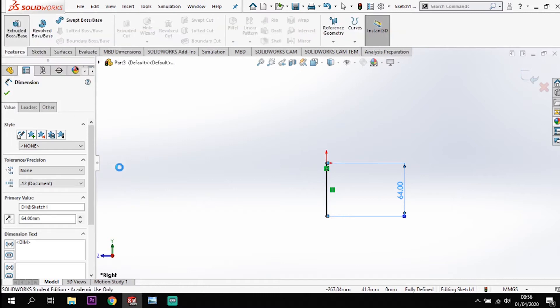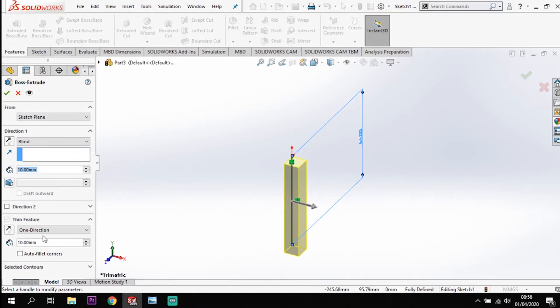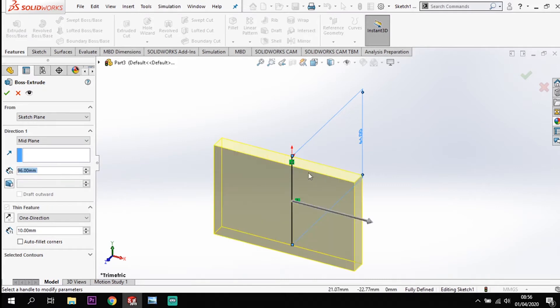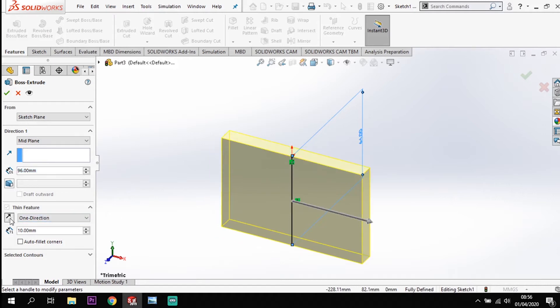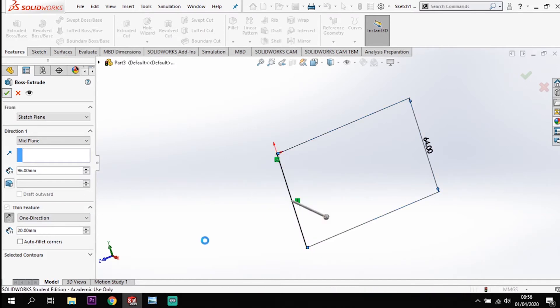Going to features and extrude, which allows me to use the thin feature here. First I need to set how far I want it to go, so I'm going to go from the mid plane and it's going to extrude 96 across. Currently it's going in one direction coming forward, so I want to flip it around and it needs to be 20 thick, so I'm going to change that to 20. From that one line using the thin feature I've now got that back plate size.